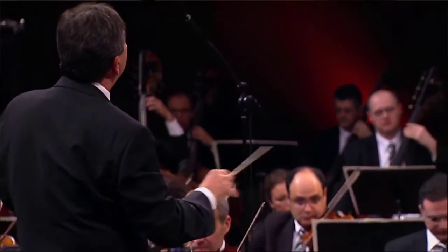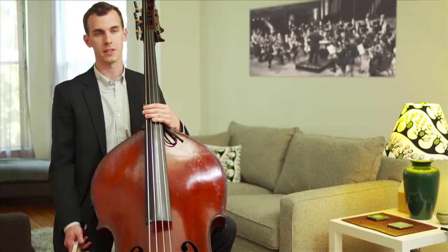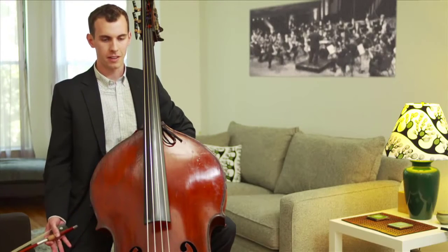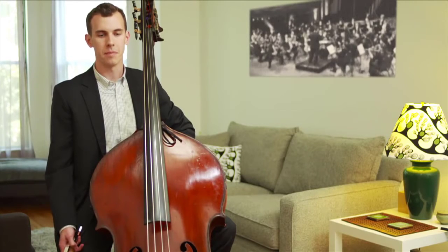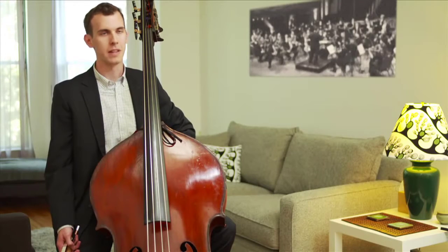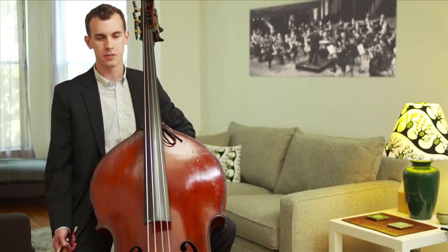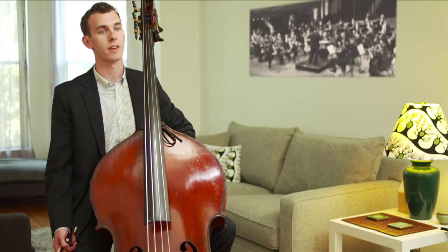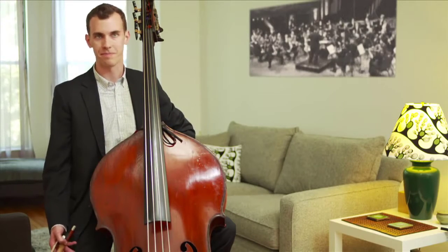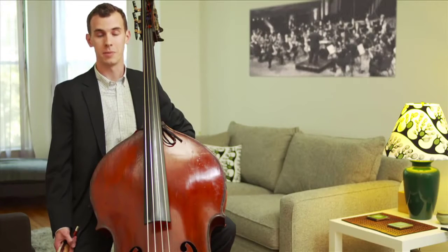I got involved with the bass when I was about 13 years old. I started piano lessons when I was four, growing up in Bowling Green, Ohio, and came from a musical family. I played piano, cello, guitar, and sang in a band. But I was attracted to the bass because I fell in love with the sound of the symphony orchestra — the bass in the symphony orchestra is awesome, it's a huge role, and I just really fell in love with it.